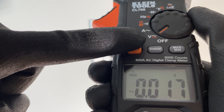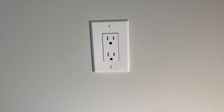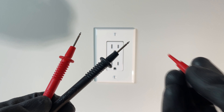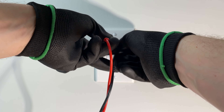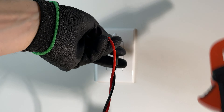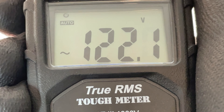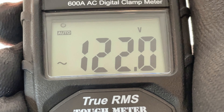Last but not least, we've got the digital multimeter. I have this set to voltage AC, and I've removed the protective caps just to make it a little easier to insert. We're looking for about 120 volts — it's never quite 120. So that shows that there is indeed a normal voltage at this outlet.